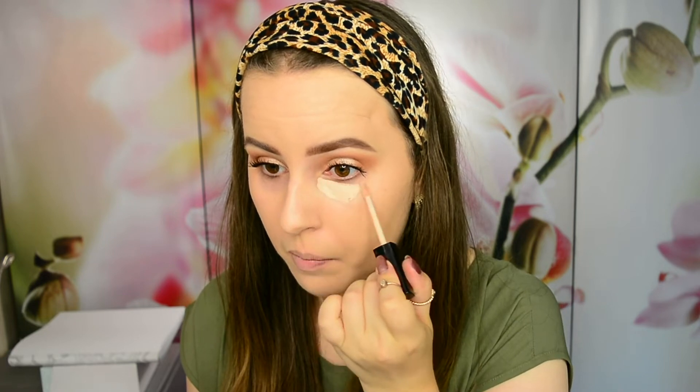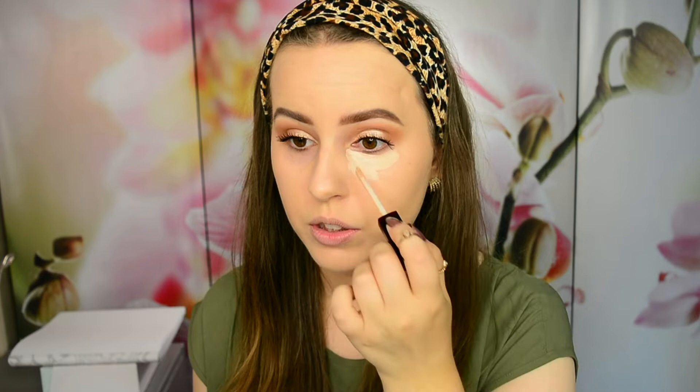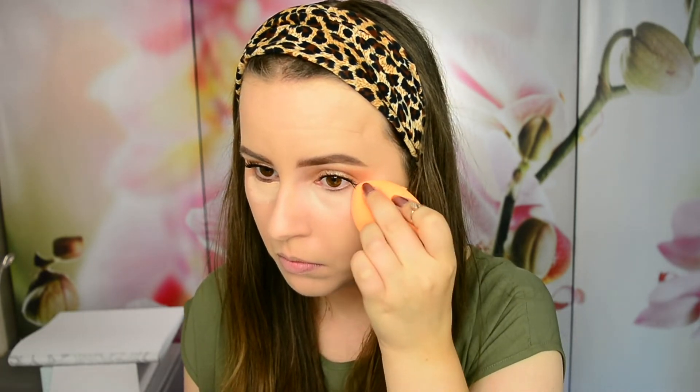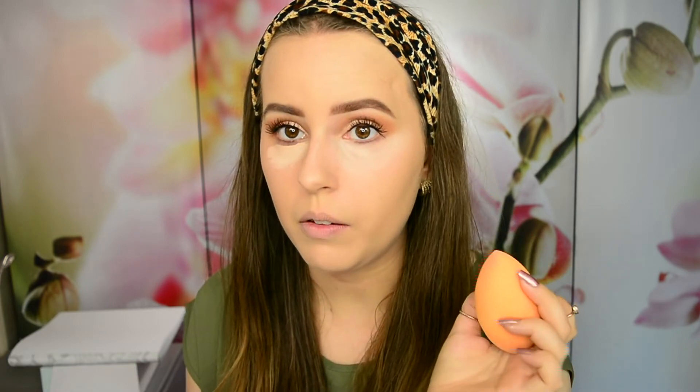Now it's time to go in with some concealer. I chose the Wet n Wild Photo Focus Concealer — it goes great with the foundation since they're in the same line. I'm placing it right underneath my eyes, focusing most on the inner corner and just dragging it a little bit outwards. Then I'm taking the pointy edge of the beauty sponge and bouncing it to blend, also bringing it out just a little bit to clean up the eyeshadow really nice and quick.